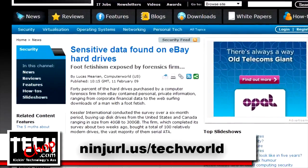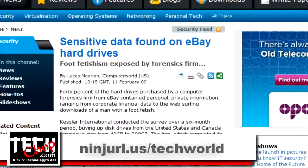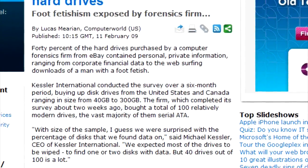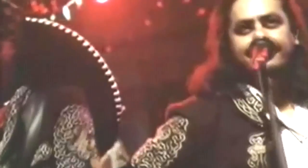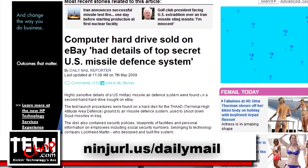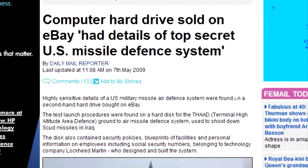So why is securely wiping your hard drive so important? According to this article by Tech World, 40% of hard drives purchased off of eBay have sensitive data on them. Do you want people knowing your intimate financial history or about your freaky foot fetish? Take a look at this article from the Daily Mail where an eBay hard drive had details of a top secret government missile defense system.